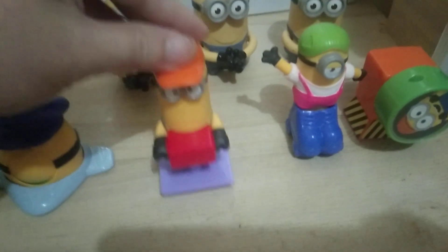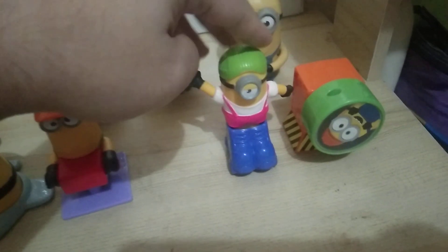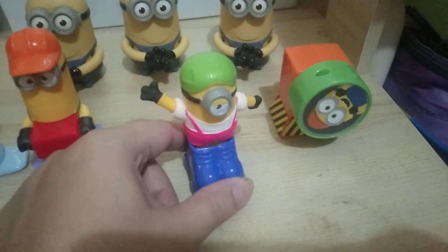And then this guy, I don't know what he really does, but it's like a stamp, but it's not really working that way. And we have this guy — this guy is also a roller figure and at the same time he's also a launcher figure.